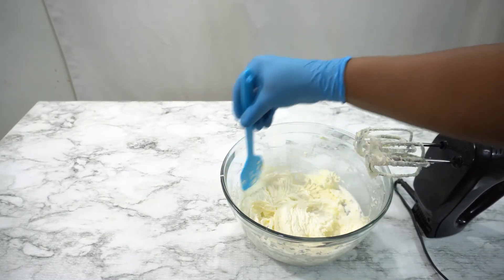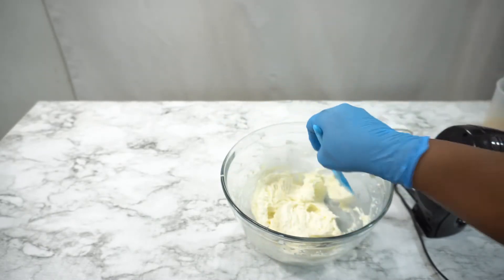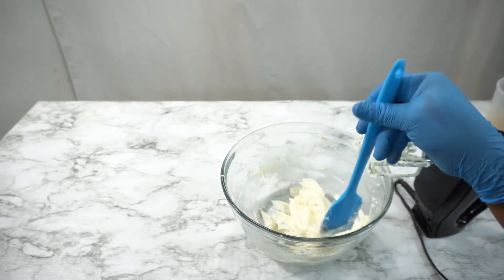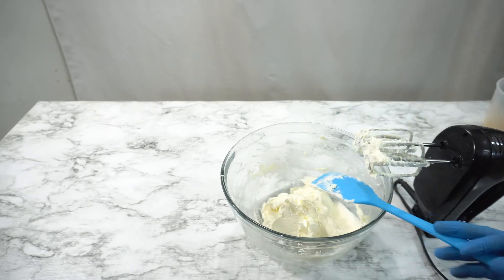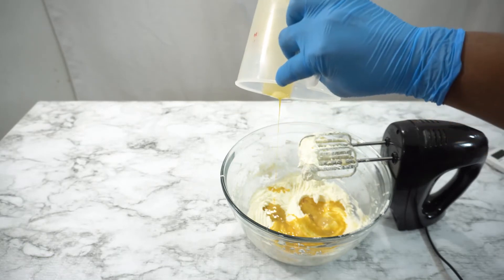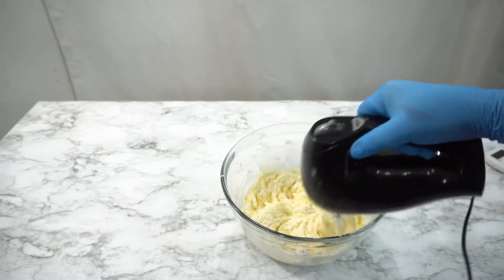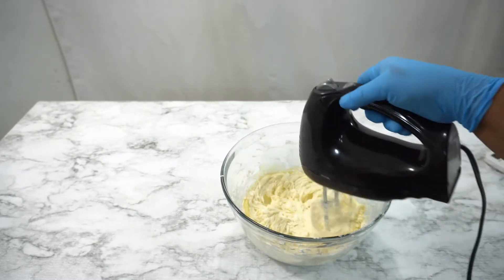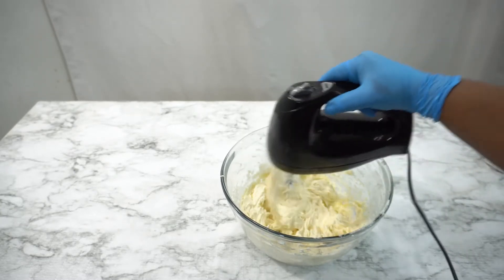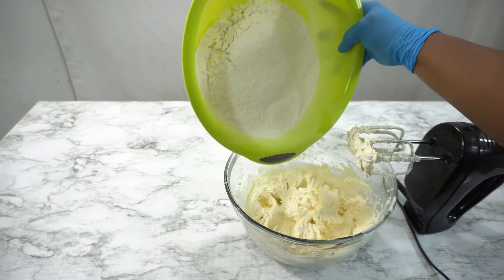Now I'll be adding all of my wet ingredients. All I have for my wet ingredients are the egg, almond extract, and vanilla extract. I'll mix the wet ingredients until they disappear into the mixture. Make sure to check all the ingredients I use for this recipe down in the description box below.